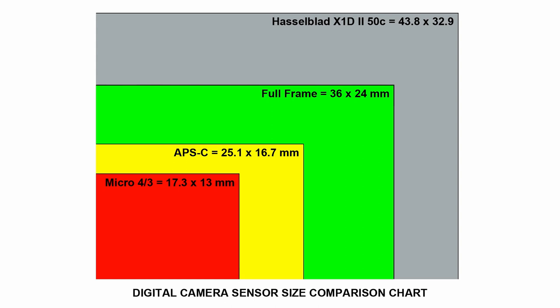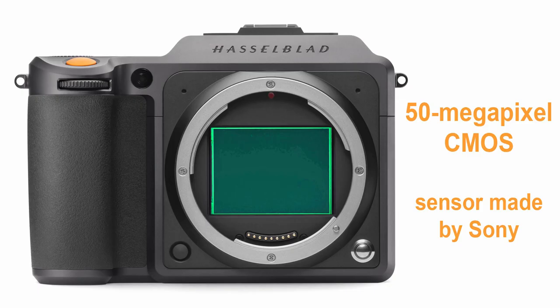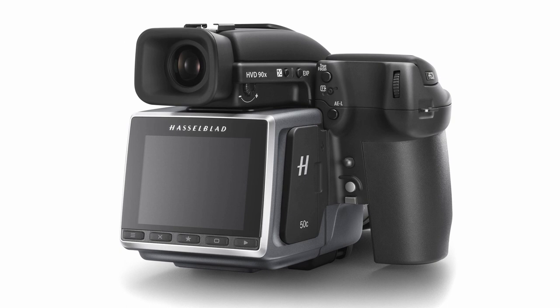This larger sensor has many benefits including better dynamic range, smoother tones, richer and more natural colors, better low-light shooting capabilities, and of course resolution, detail and sharpness. The sensor found in the Hasselblad X1D II 50C is a 50 megapixel CMOS sensor that's actually made by Sony, and it's the same sensor used in Hasselblad's H6D50 single lens reflex medium format camera as well as Fuji's GFX 50S. However, this doesn't mean the results from the Hasselblad and Fuji cameras will be identical — it comes down to what each manufacturer does with the sensor, the science, and of course the lenses.